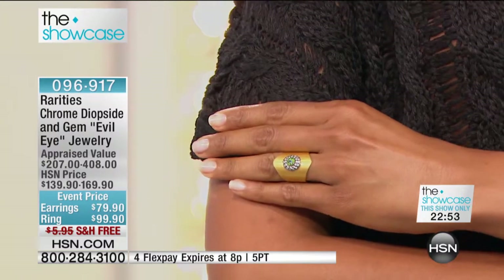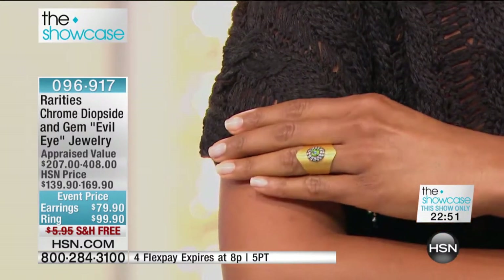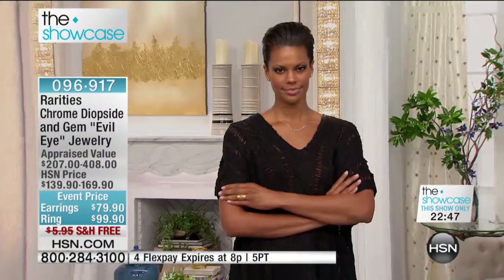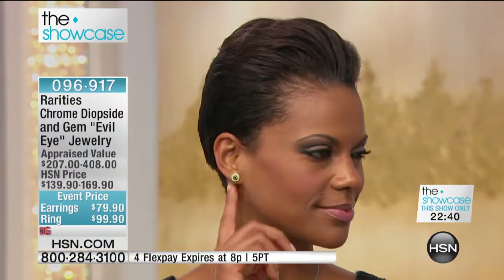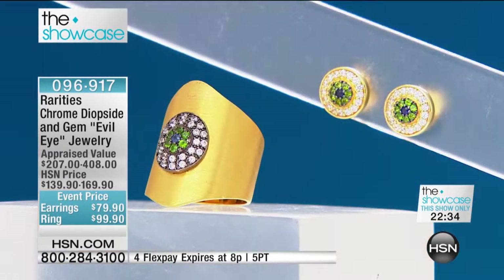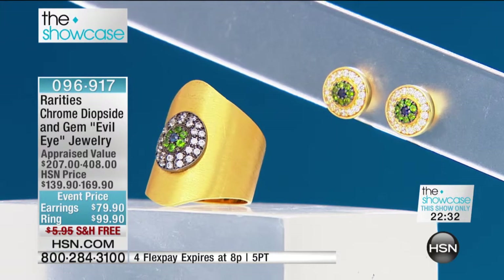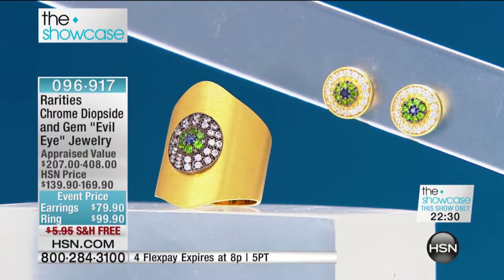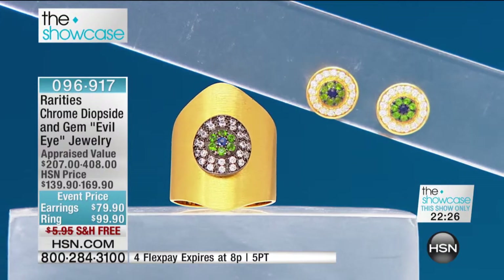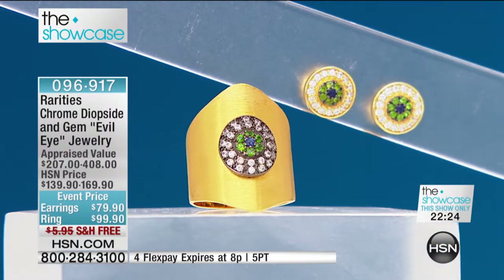Let's talk about the fit of this ring. This is one inch, and what it's called on the ends is chevron. They take the gold, roll it out — sort of like making a pizza — cut it out, and hand-create every one of these rings. It is so incredibly comfortable. Order one size up, please, if you are questioning it.